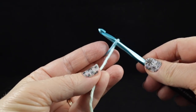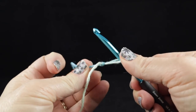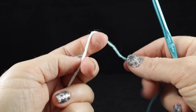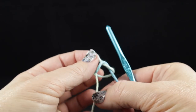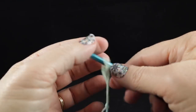If you are a true beginner, let me go ahead and show you another way to do this that's a little bit easier. You can make a loop like this and then bring the long strand up through the center and pull the small tail. And there you have your slip knot.